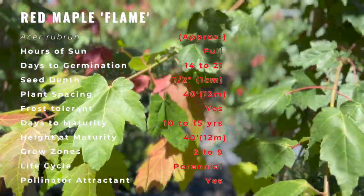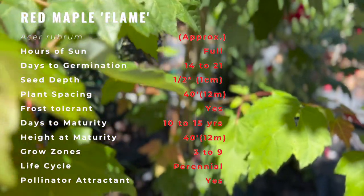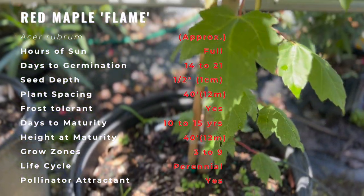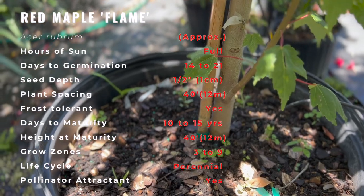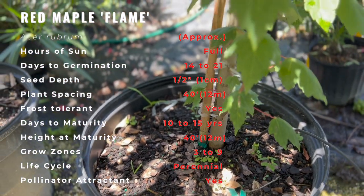At maturity, it often attains a height of around 30 meters or 100 feet. Its flowers, twigs, and seeds are all red to varying degrees. Among these features, however, it is best known for its brilliant deep scarlet foliage in autumn. Male trees have notable pinkish-red flowers in early spring, and females display decorative red samaras soon after.